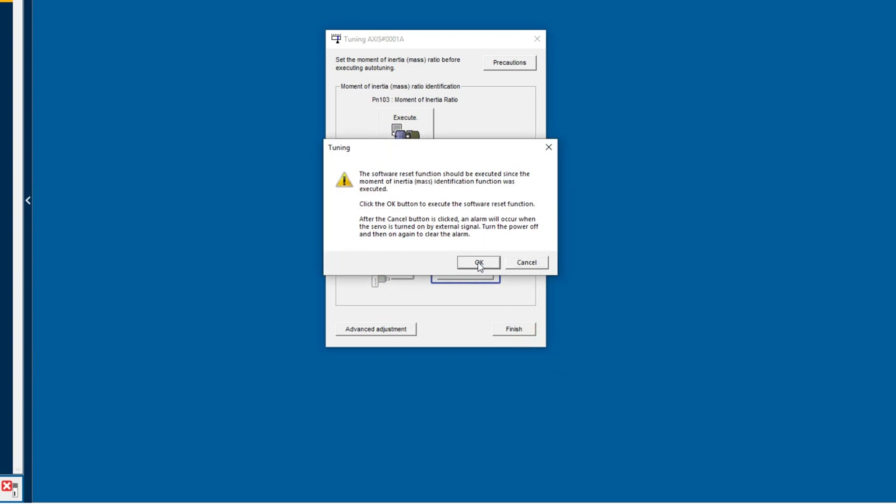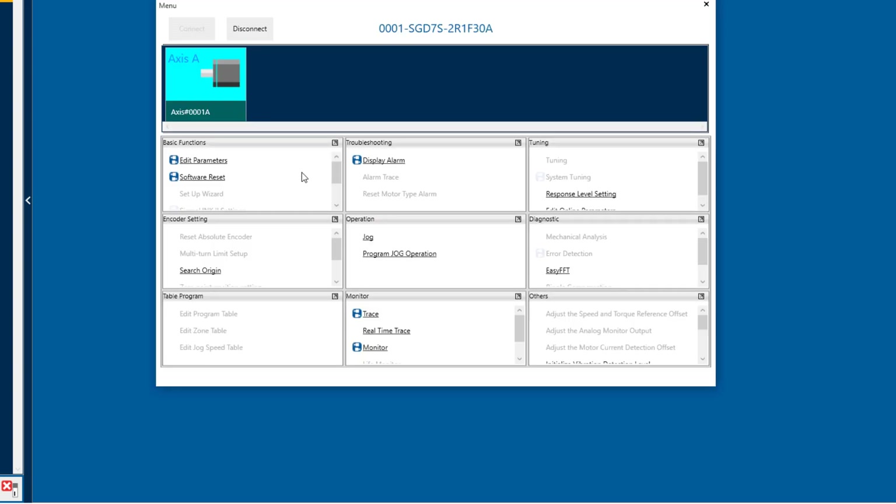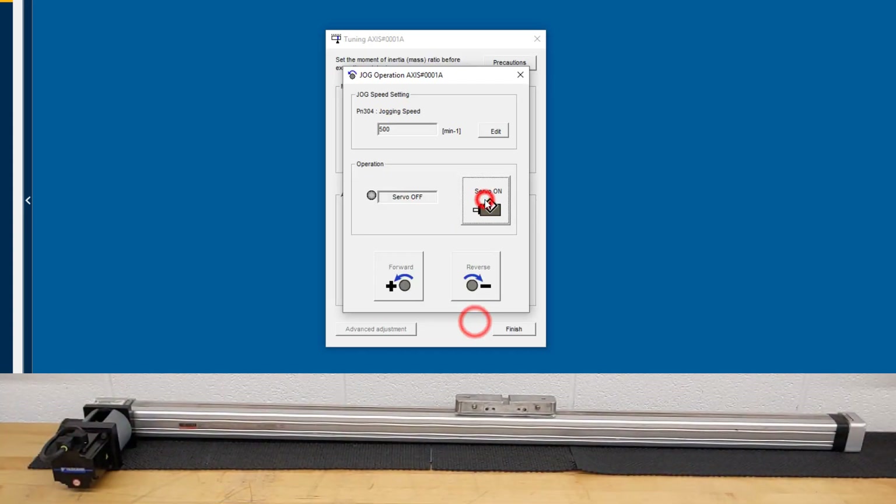With a software reset — like a power cycle — execute that. Now before I run autotuning, I'll drag the motor back near the starting position by jogging in reverse. That looks good.